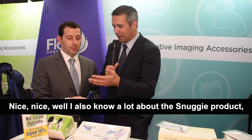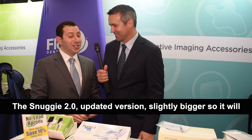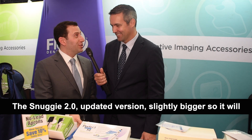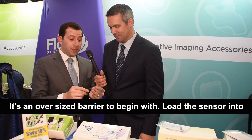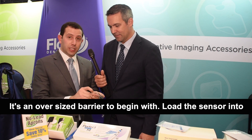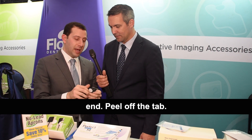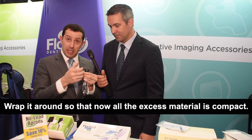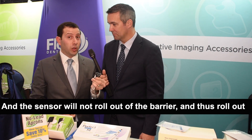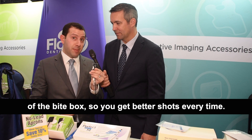I also know a lot about the Snuggie product. You've got Snuggie 2.0 now. Yes, we do. The Snuggie 2.0 is an updated version, slightly bigger, so it will accept any size sensor you have. It's an oversized barrier. You load the sensor into the end, peel off the tab, wrap it around, so all the excess material is compact, and the sensor will not roll out of the barrier, and thus roll out of the bite box, so you get better shots every time.